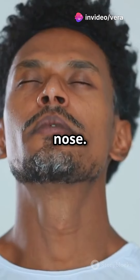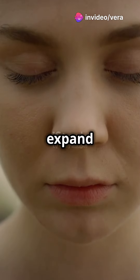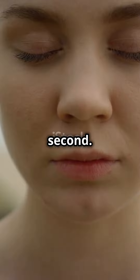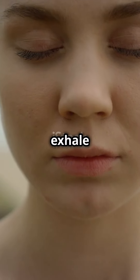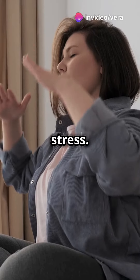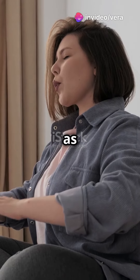Take a deep breath in through your nose. Feel your lungs expand with fresh, calming air. Hold it for a second. Now, slowly exhale through your mouth. Let go of any tension, any stress. Feel your shoulders relax as you breathe out.